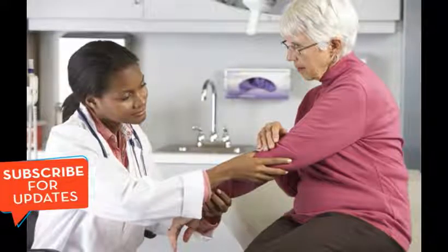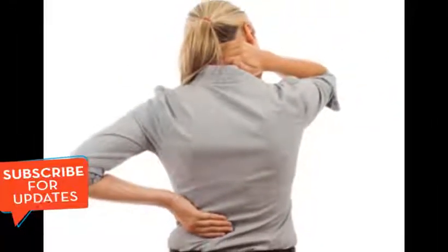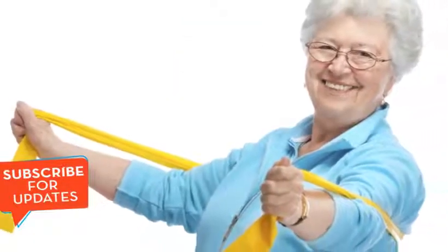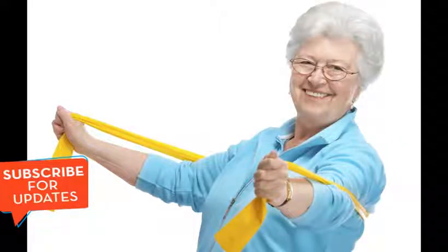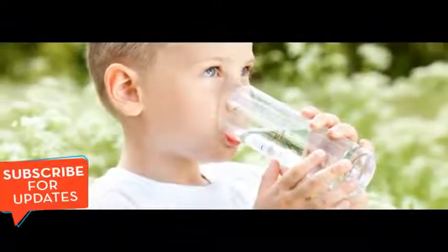And before you start using this remedy, you need to know your exact dosage. This is extremely important. The exact dose is measured by the age of all those who consume this remedy. All persons should be at least 10 years old in order to consume this magnesium chloride remedy. Consuming this remedy will provide many different medicinal and healing benefits for the consumers.